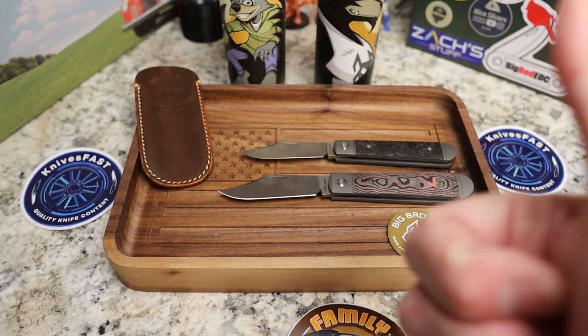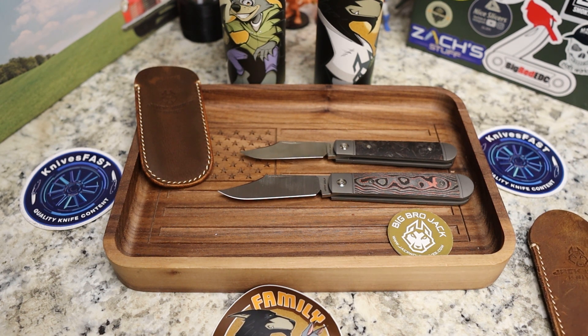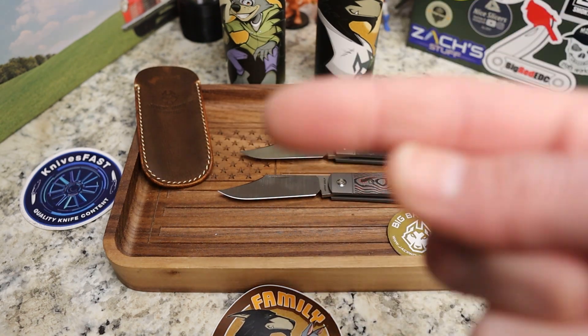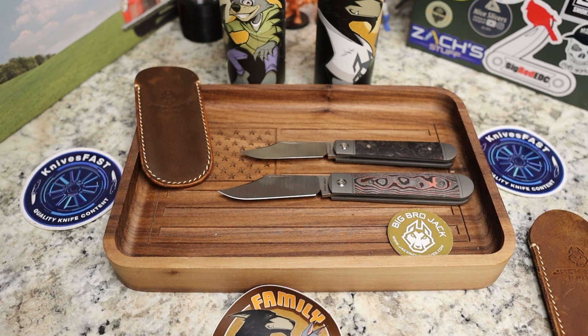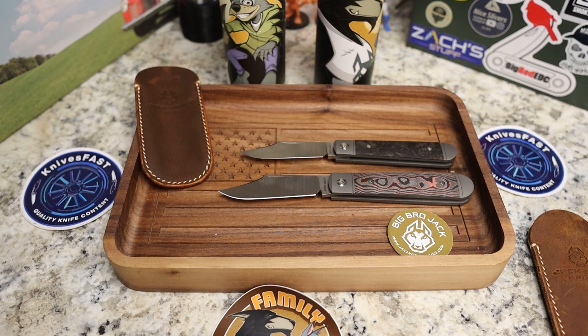Really really awesome. Thank you so much, Ben. Let me know what you think down below, give me a thumbs up, and be on the lookout — these are going to release on Friday the 14th at 2 p.m. Eastern time. I'll have the links below to the Jack Wolf site and this specific knife. These will not be available on Jack Wolf's website directly — they'll be available on dealer sites. I'll put the full list up so you can see what's what. Thanks again Ben, and thank you guys for watching the Knives Fast channel.